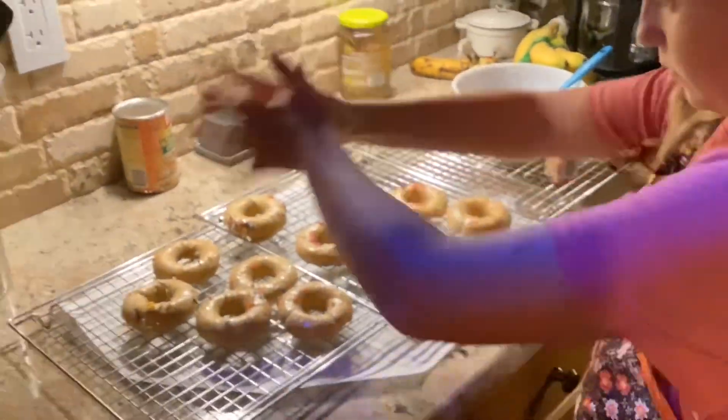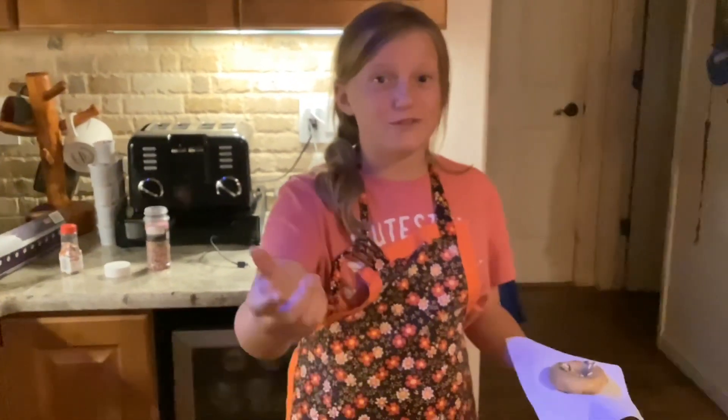And voila! Thank you guys for joining me on this awesome adventure of making my first donuts ever. Comment down below what I should do next.